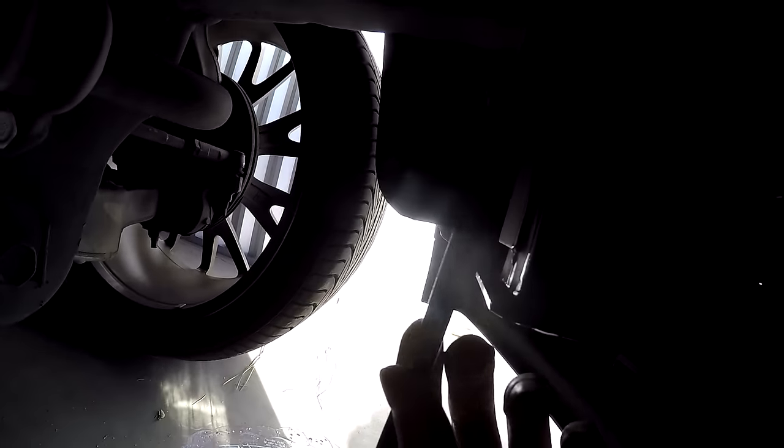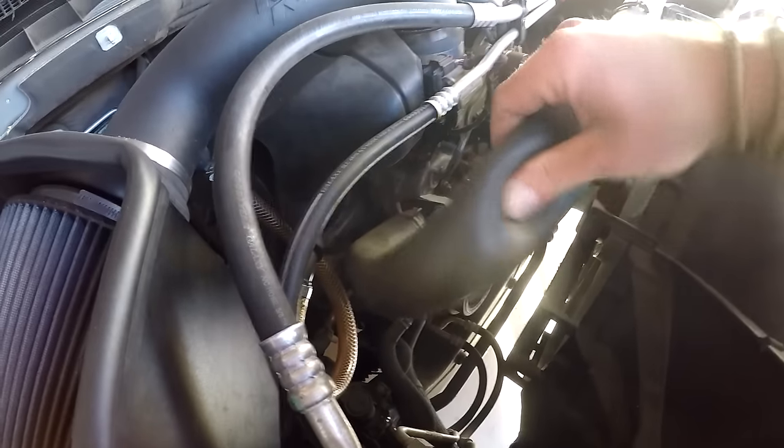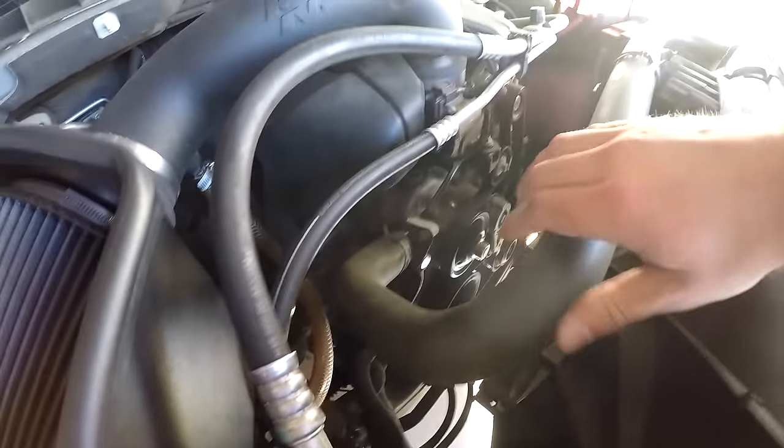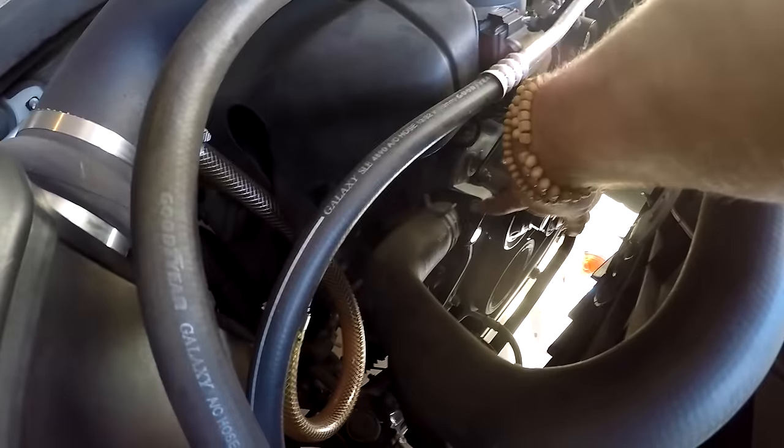To keep things clean, you can attach a hose to that nipple on the drain — I've got one attached here and it's just draining out. Let it drain a little bit, and once that top hose gets soft you can shut this off. You want to drain just enough so the top hose is soft and you don't hear coolant swishing around. Then we can go ahead and loosen the two 13mm bolts.